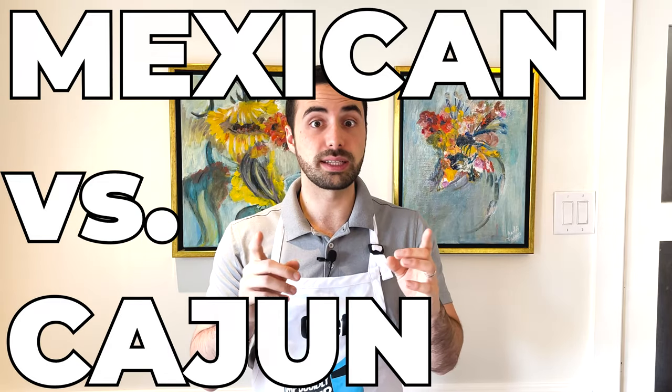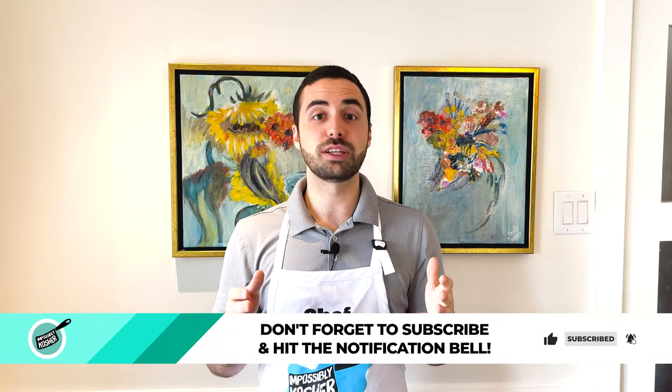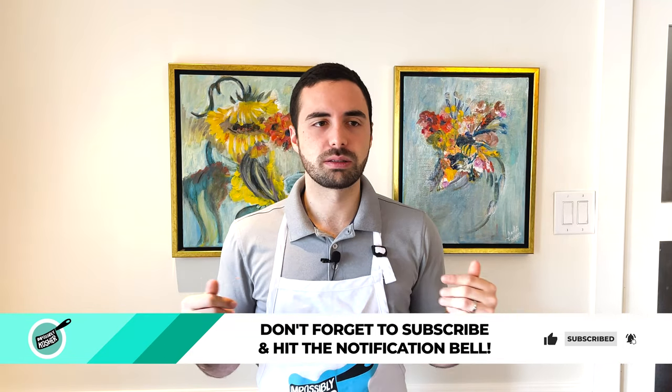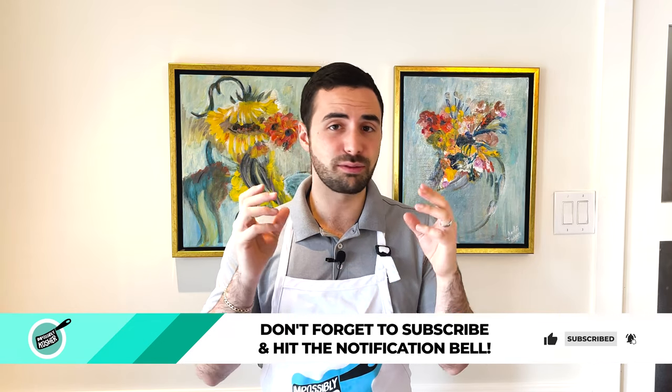Before we get started, I'm going to say something that might annoy you: go ahead and give this video a big fishy thumbs up, and while you're at it, subscribe to the channel. When you subscribe and like our videos, it helps with the algorithm, gets it in front of more people, and supports us. So go ahead and subscribe — now let's get started.